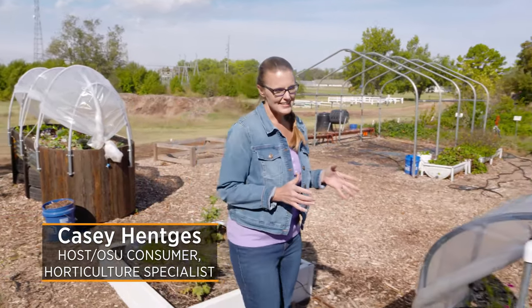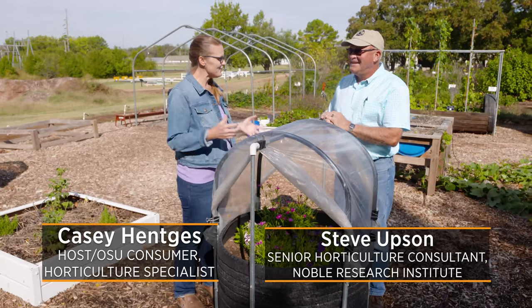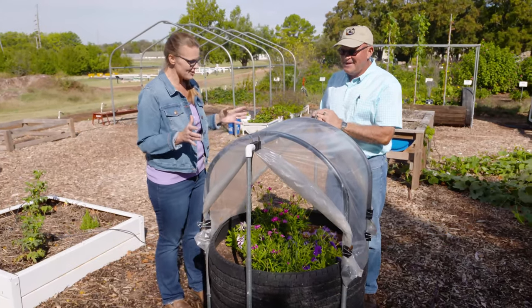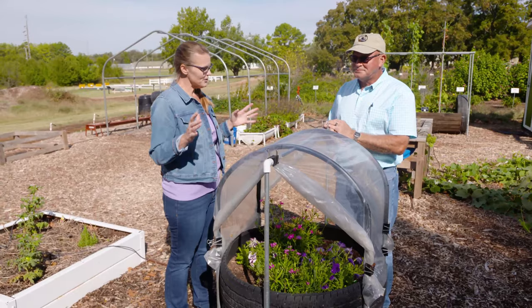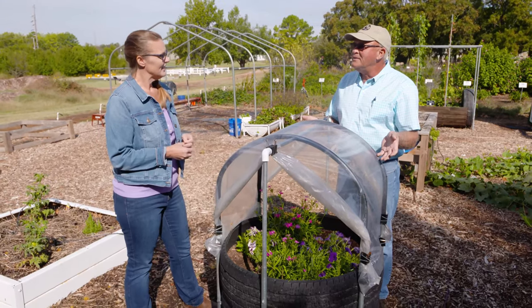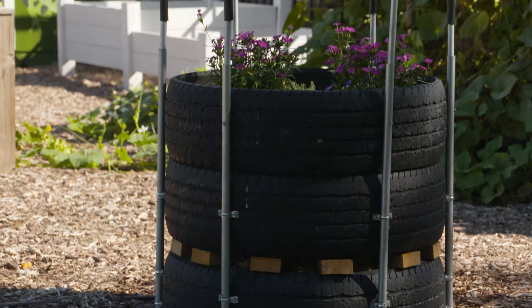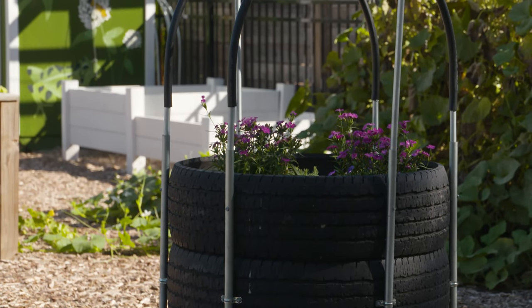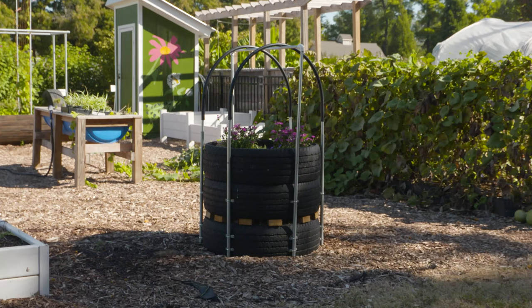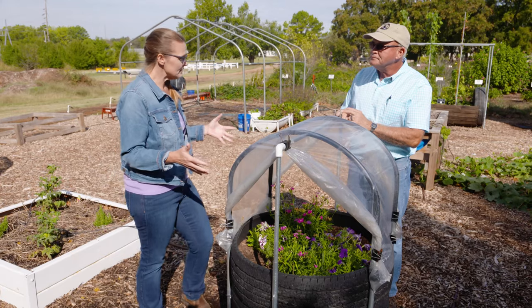We are back in our backyard garden with another raised bed idea. Joining us today is Steve Epson with the Noble Research Institute. Steve, thank you for joining us again. You've been here several times and shown us different models of raised beds, but you've got another concept to share. This is an old idea we've updated — stacking tires to make a planter. We refer to this as our modular planter, where each tire serves as a base module or a growing module.